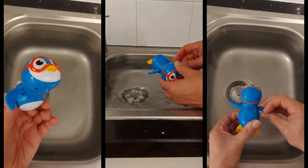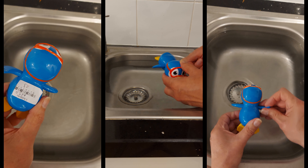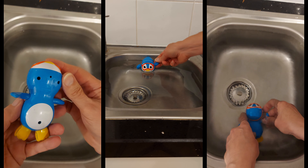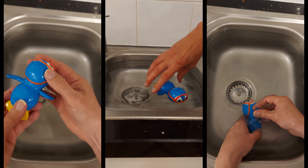Hi guys, just for the fun of it, I picked this one up in a charity shop today for 25 pence. So obviously we've got to give it a test in the water.